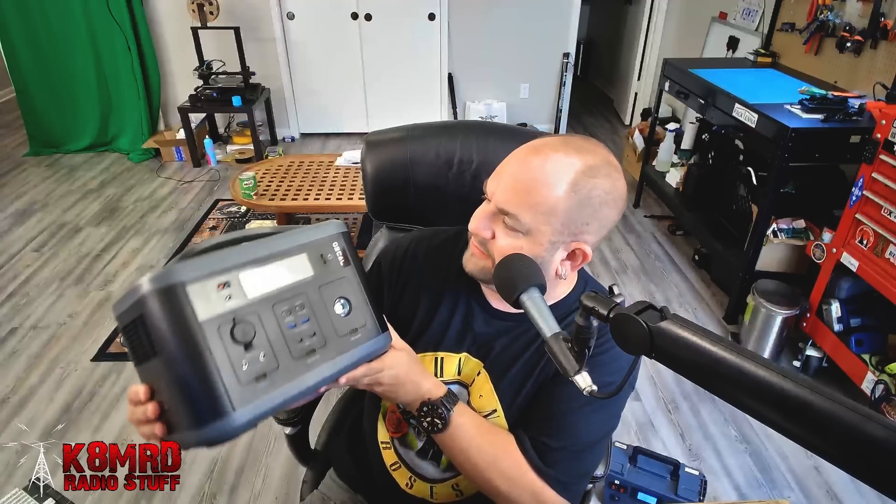Now, with one of those Jackery-type boxes — this is one I just got from Oskal, they contacted me and asked if I'd review it — these are great for portable power, but not the greatest for 12-volt power. Yes, there are 12-volt outlets on this, but the max current draw from this particular one is only 10 amps. So if we're running a 100-watt radio, we're actually going to be pulling more current than what this is capable of delivering. You're not going to get the full output power from the radio, and you may cause some damage to it.